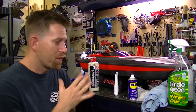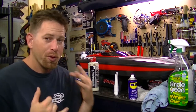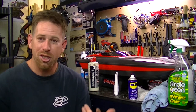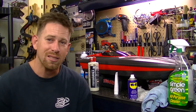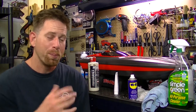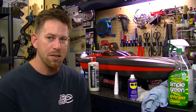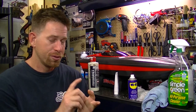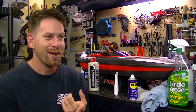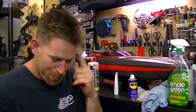That's my whole process for maintaining my RC boat. You can apply the same process to yours, or check your manual to see what they recommend. Pretty much every RC boat requires the same type of maintenance — greasing your cable, lubricating the bearings, and so on.